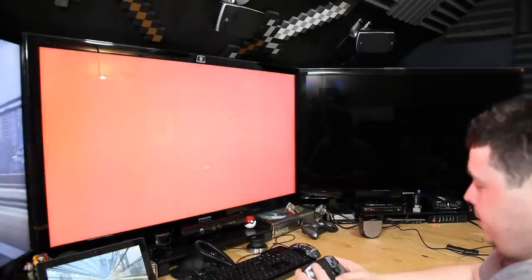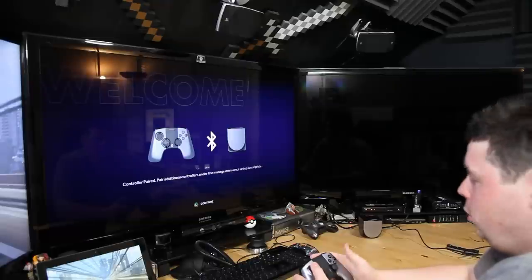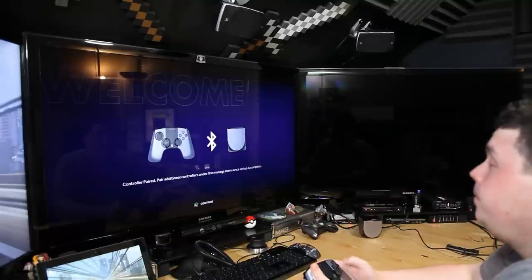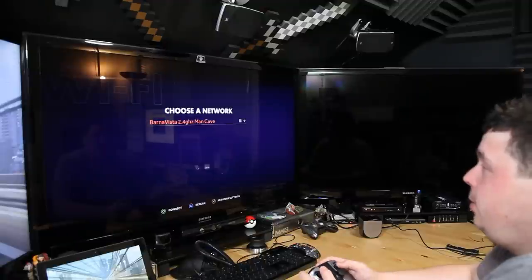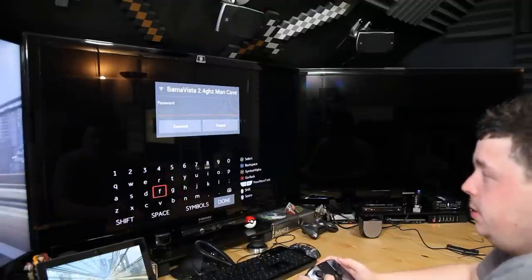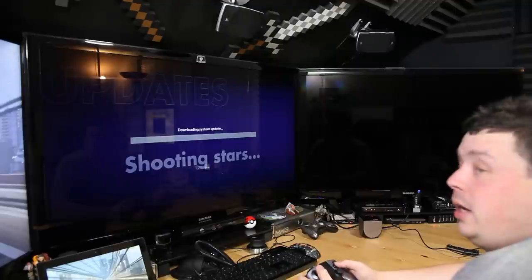The controller just turned on and paired — it says 'press O to continue.' Choose a network — there's mine, 'The Man Cave.' Now I've got to enter the password.